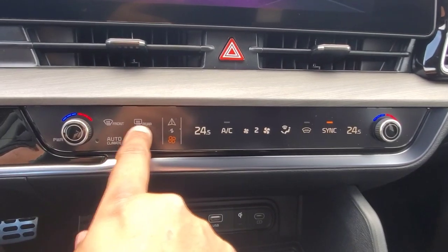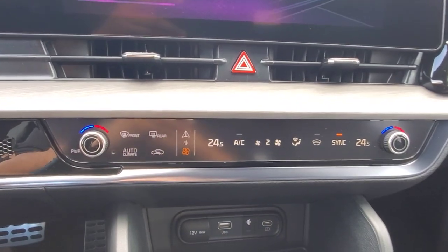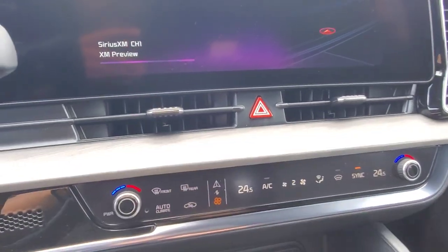You have your front and rear defroster dedicated buttons. Your rear defroster does include the side mirrors, so don't forget about those heated side mirrors — they're linked with the rear defroster.